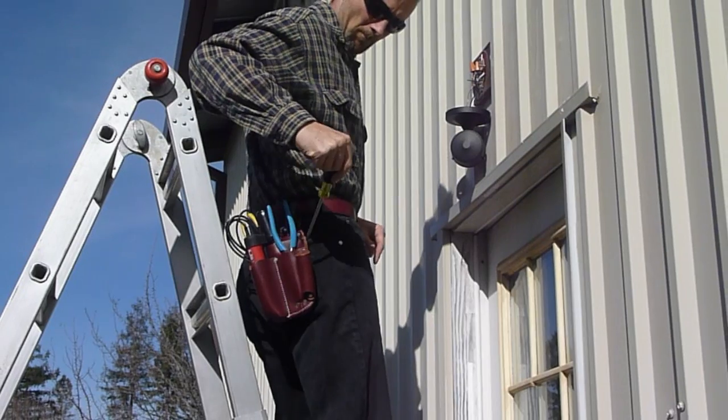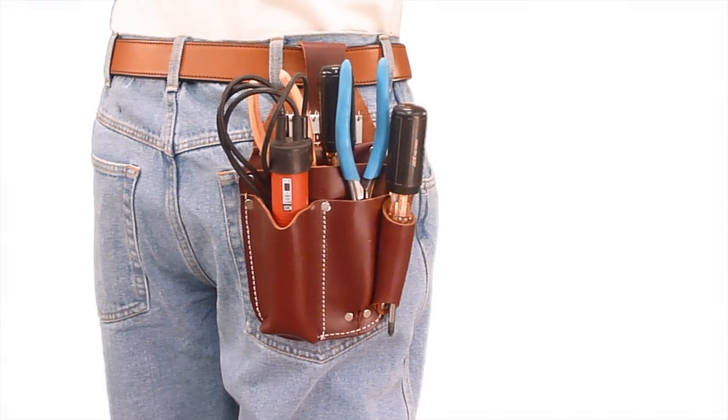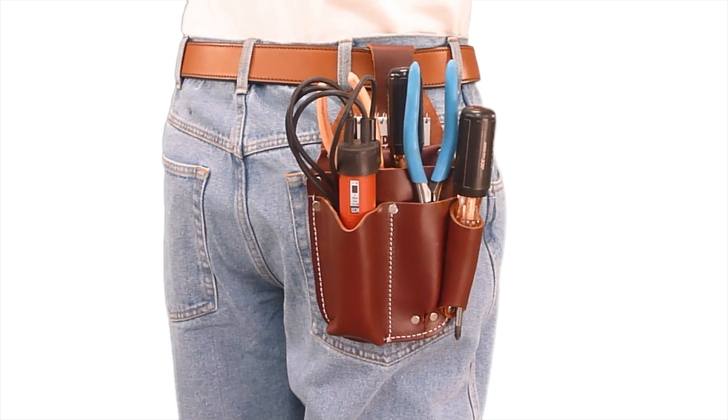The 5053 electrician's pocket caddy is designed with the electrical tradesman in mind and has a pocket suitable for most compact testers.